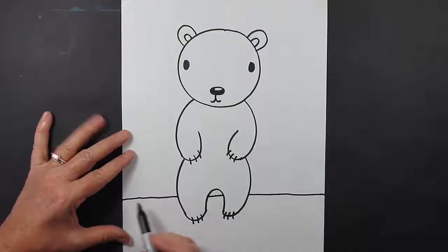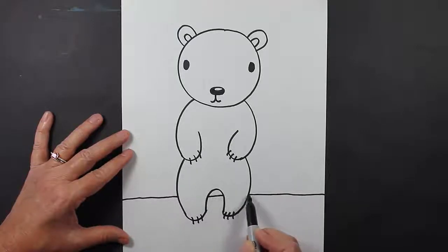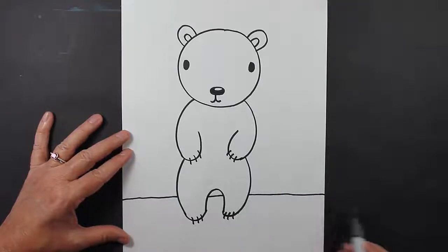Did you see what I just did? I made a straight line, I'm going along — oh, I ran into my polar bear's body. So I pick up my marker, I move across his body, and then I make another line. I pick up my marker, and then I make another line coming out the other side.